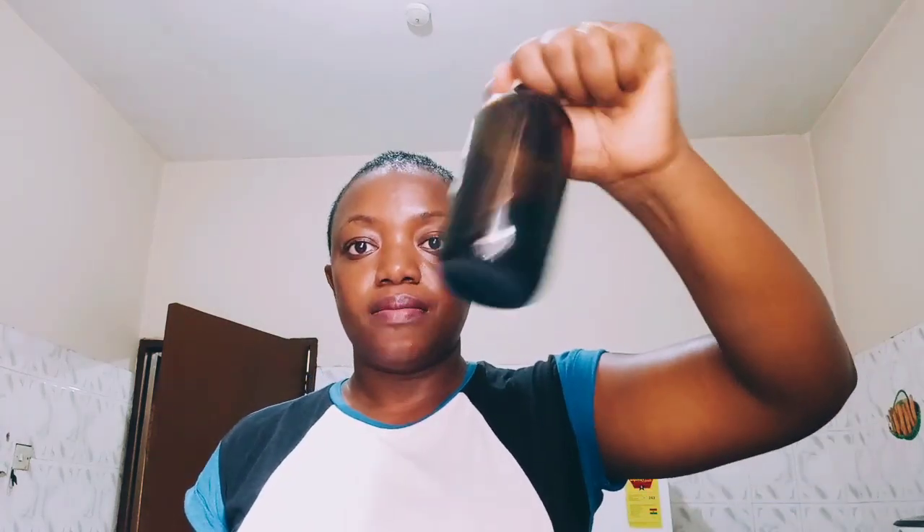The second way I use MSM powder is to mix it into oil. I have just Jamaican black castor oil here. I put the bottle in boiling water to make sure the oil was very, very warm, then I pour in the MSM powder. The difference between using it in warm oil versus cold oil is that it's grainy, but not so grainy — so you can just apply it on your scalp.